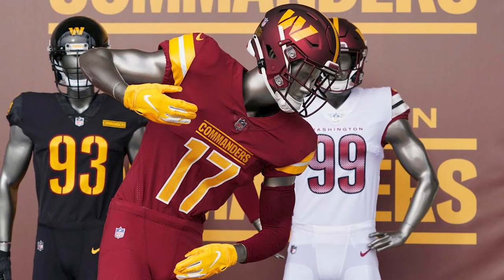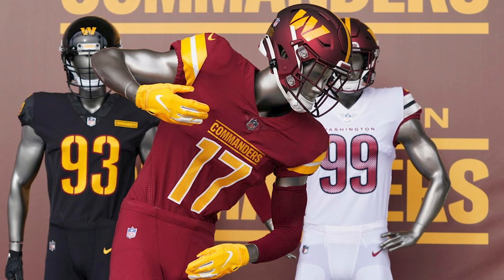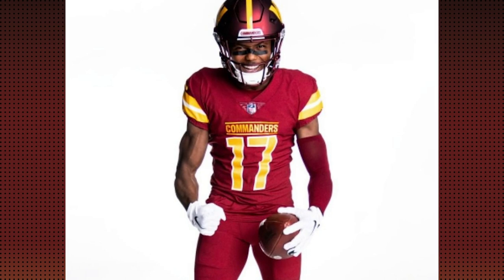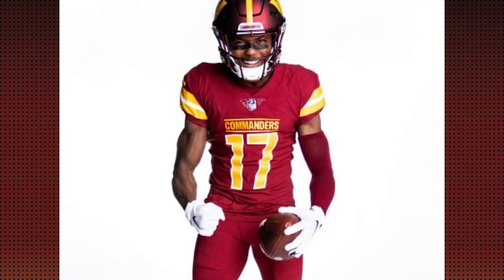Now in all seriousness, these uniforms are some of the worst in the league. These look terrible. These look like they were designed by Daniel Snyder's nephew who just started graphic design school a month ago. Let's get into why these uniforms are so bad. Now first we'll go over the home uniforms and let's face it, these just don't look professional. This doesn't look like an NFL uniform. It looks like the uniform for a high school or no-name college.